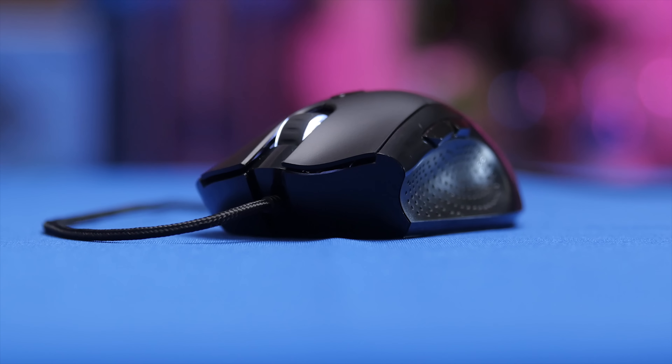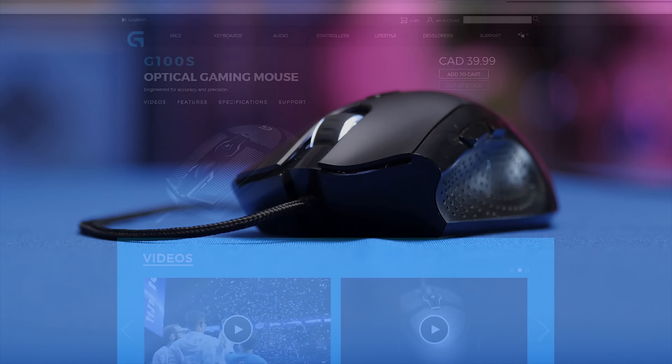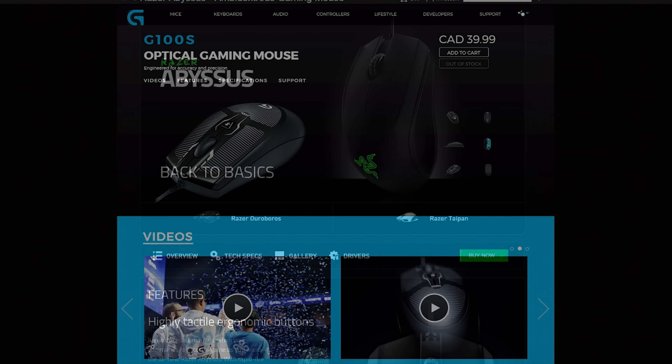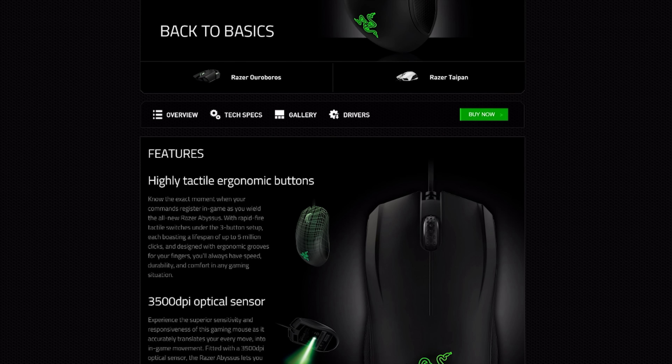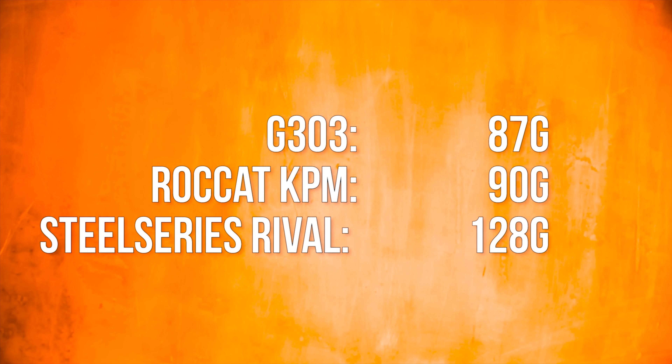At 74 grams, they've crafted an incredibly light mouse. The G100S and Amyssis come close if you remove the weight inside them, but they lack thumb buttons. Compare that to the Logitech G303 at 87 grams, the Rocket KPM at around 90 grams, or the SteelSeries Rival at 128 grams. It feels less like you're moving an object, and more like it's just part of your hand.